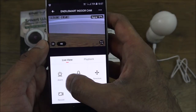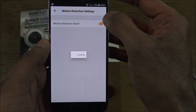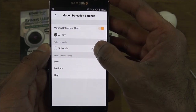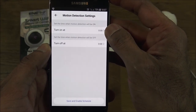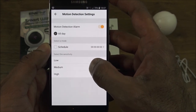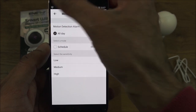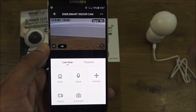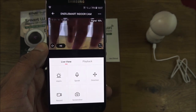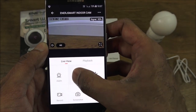You've also got alarm settings for motion detection. You can have it on all day or schedule it for a certain time — turn on motion detection at a specific time and turn it off at another. That's useful functionality I haven't seen too often. There are sensitivity levels: low, medium, and high. Moving my hand in front of it, you can see an alert come in.